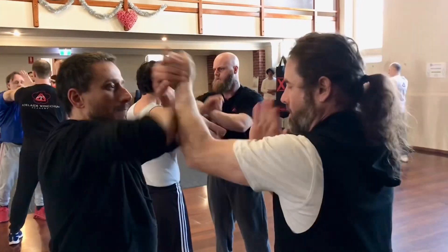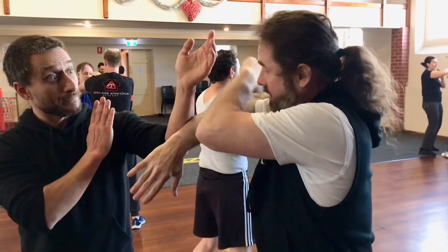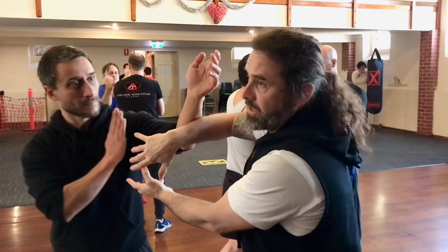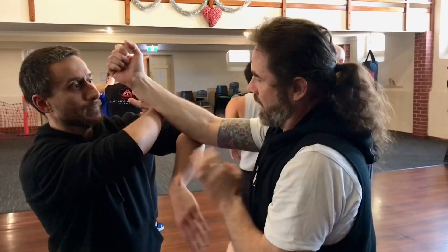Then if I change sides on him — so as I come up to counter the strike, go to strike, and he rips that down, I need to point it back in him at all times. From there, if he comes, we go again.